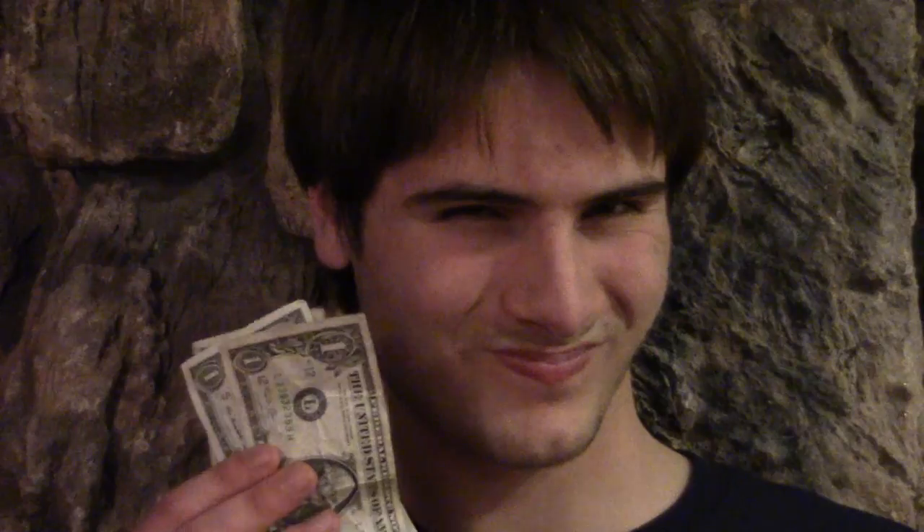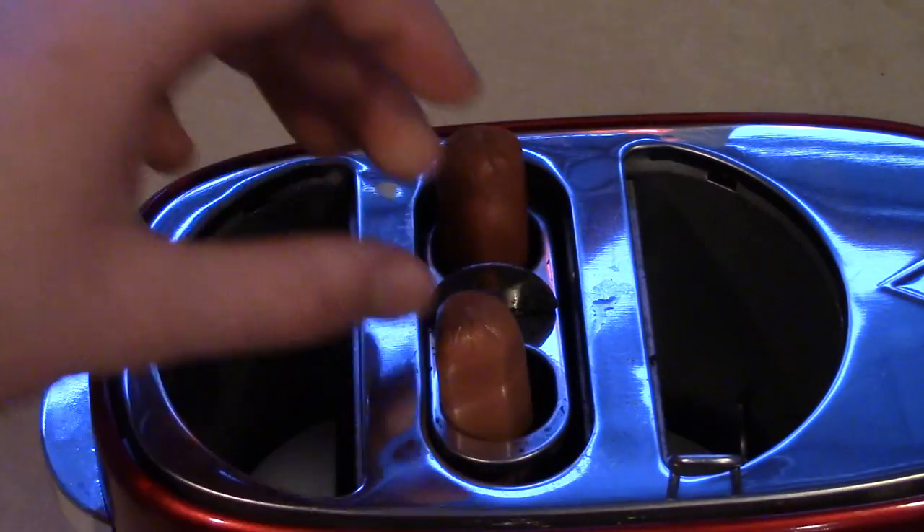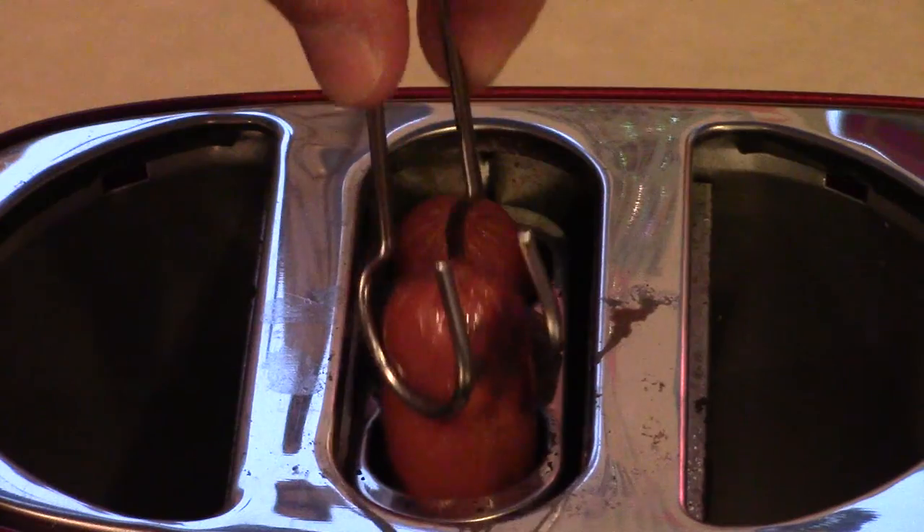It can cook two hot dogs at once, and it's affordable. All you have to do is insert, wait, remove, and done. No hassle and no frustration.